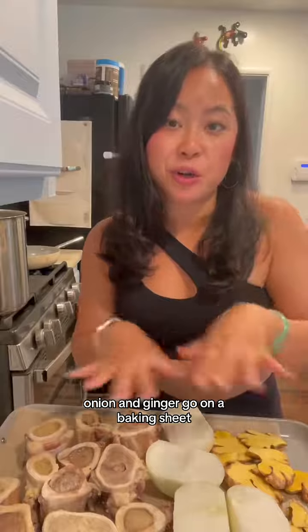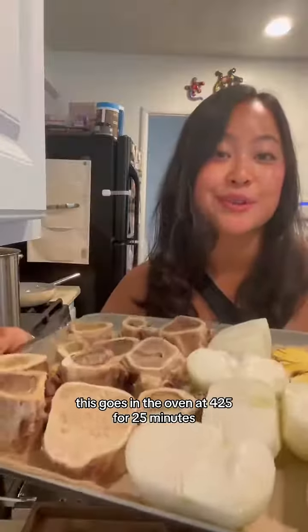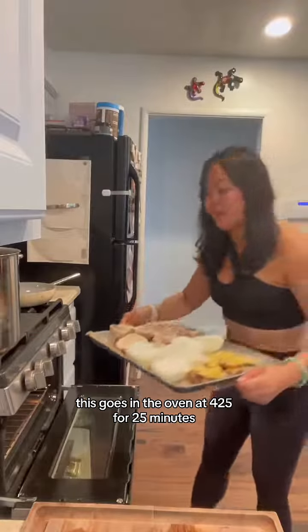Bone marrow, onion, and ginger go on a baking sheet. A little avocado oil on the onion and ginger. This goes in the oven at 425 for 25 minutes.